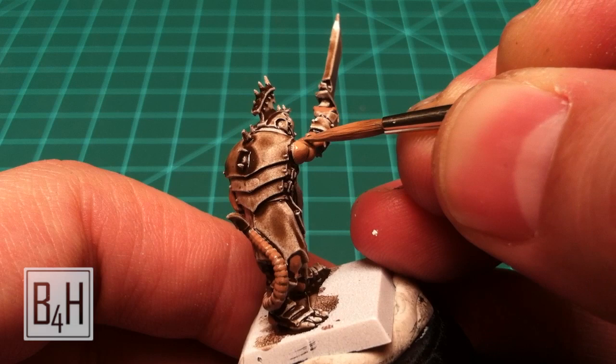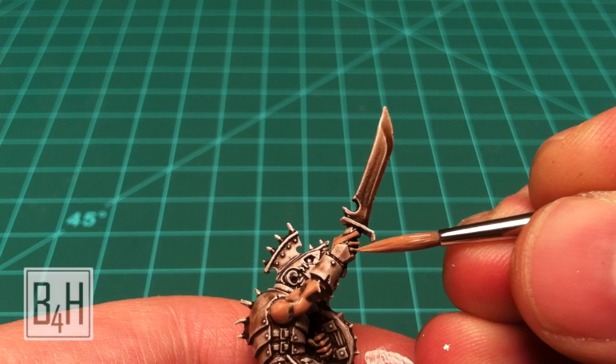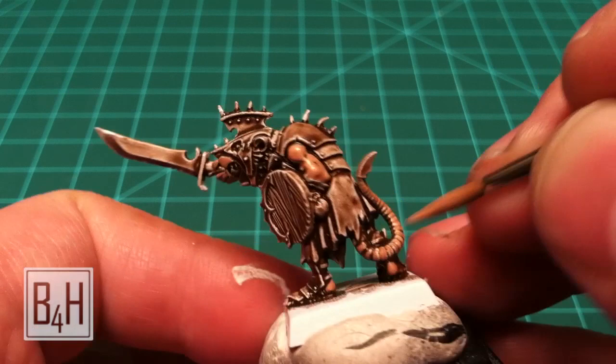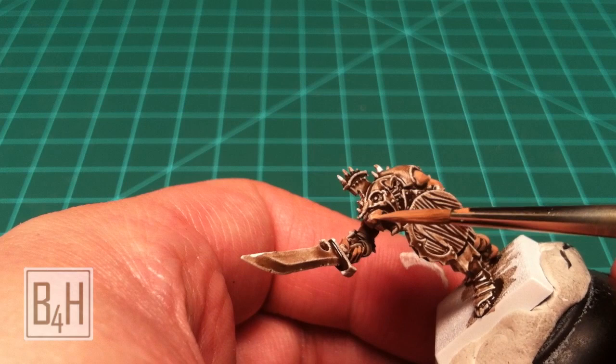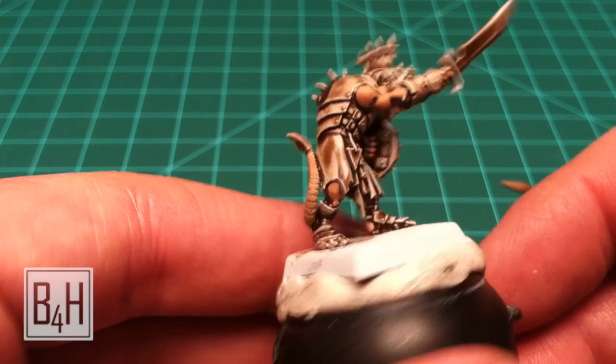Once you've got the Talern Flesh down, do a one-to-one mix of Talern Flesh and Skull White and come back in with a very thin mix of that onto the most upward-facing portions of the areas you just painted. This gives you a quick secondary or tertiary highlight depending on if you count the wash as one of those layers. Make sure you leave plenty of the raw Talern Flesh behind — if you cover all of it there's no point in doing a second layer of shading.